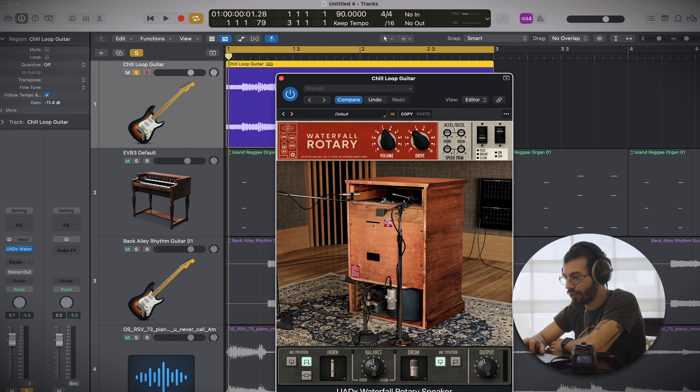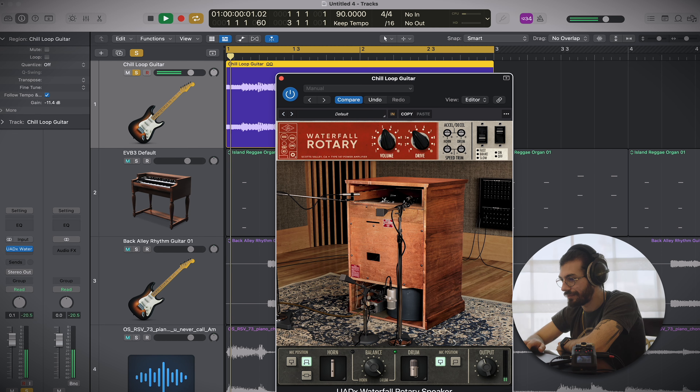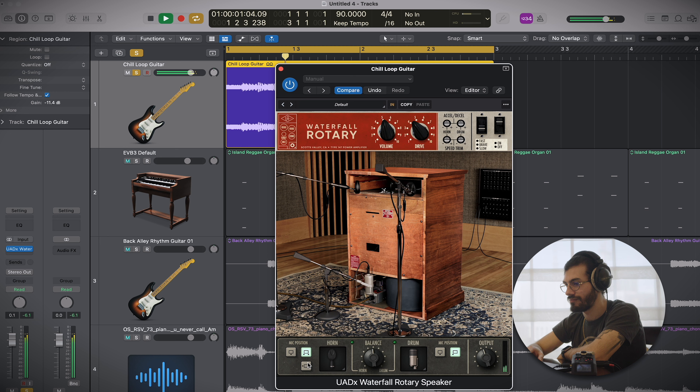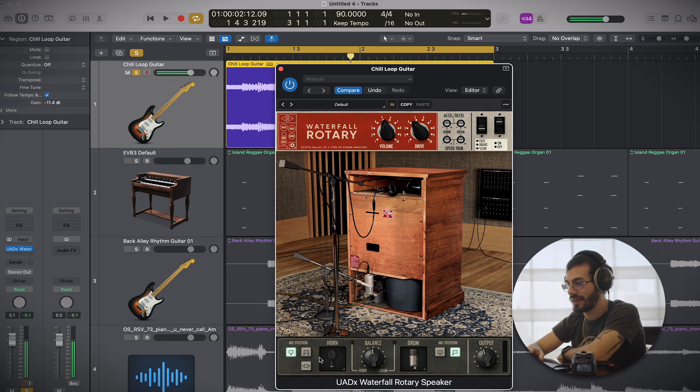You can hear it's got this awesome chorus effect. Diving into it, you've got this horn and drum balance, so you're picking the balance between the top and bottom section of the cabinet. You can actually kind of use it as a filter if you wanted that effect, because the drum is clearly a lot darker than the horn which is mainly top end. You could even automate this balance.